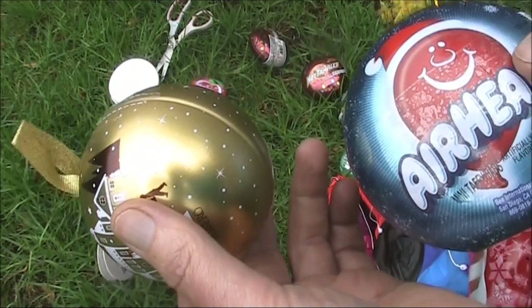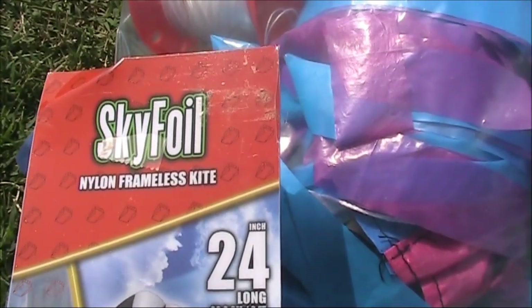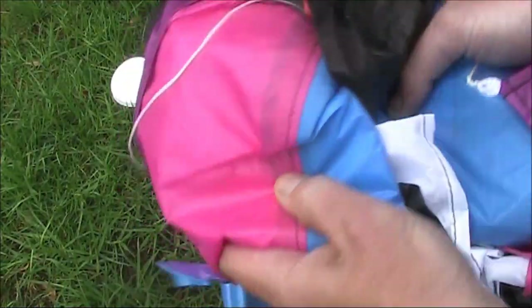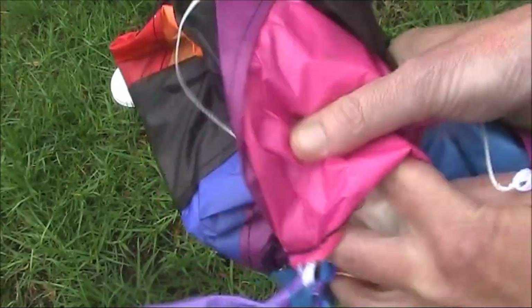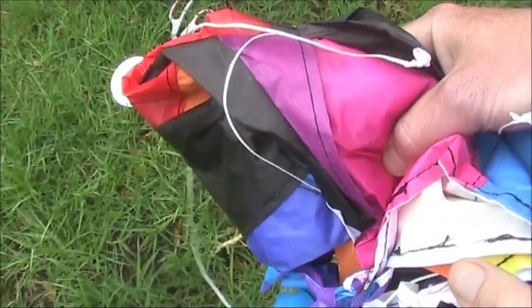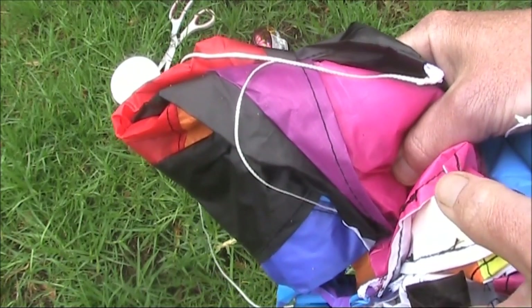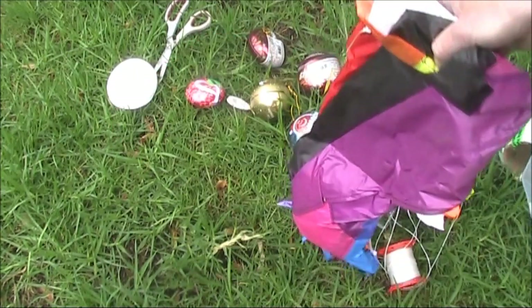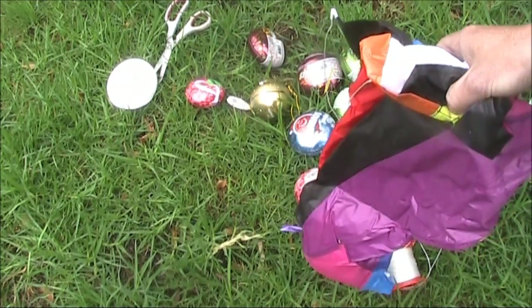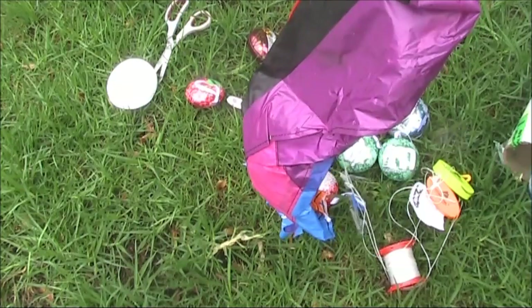Not that it's something we have a problem with for QRP operating. The distinctive thing about this kite is that you can scrunch it up very small and there are no sticks, so it's potentially useful for a portable QRP kite-based station. Thanks for all that, John — a great surprise and I'll go out somewhere and do some kite flying.